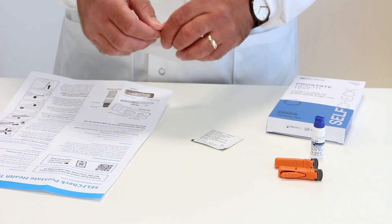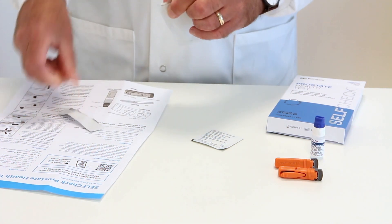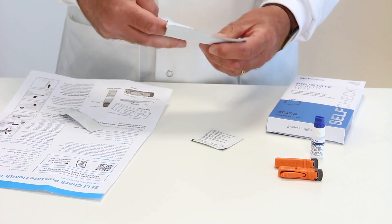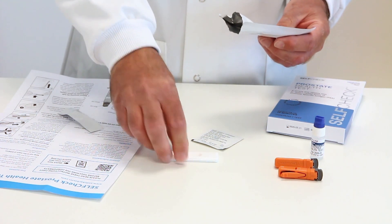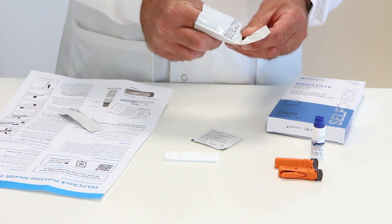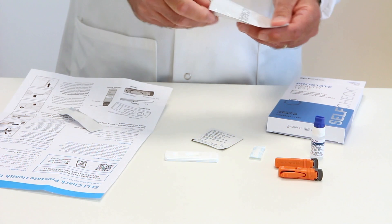Now, open the foil pouch. Inside the foil pouch, you will find the test cassette, a small sachet of desiccant, which you can discard, and a small plastic pipette.